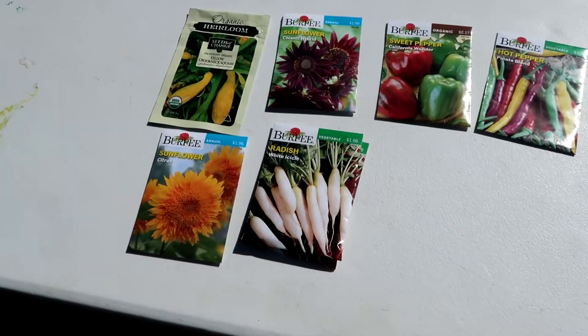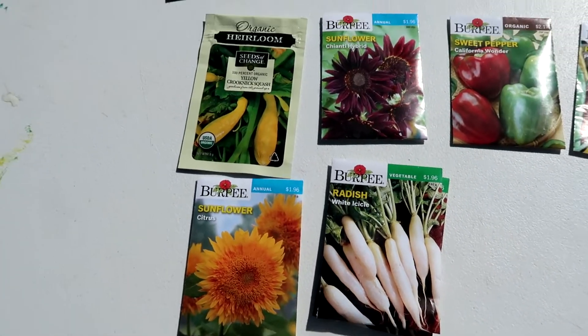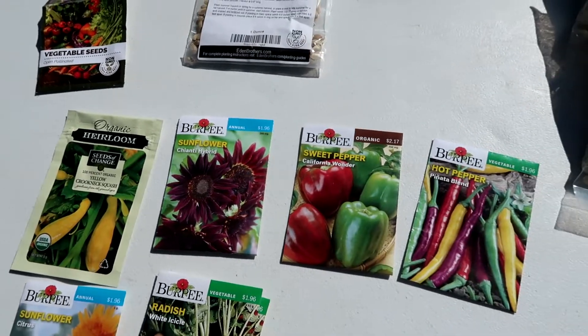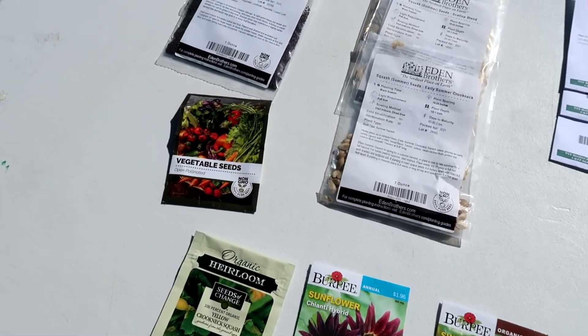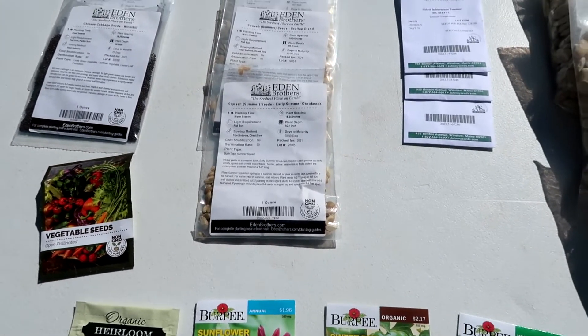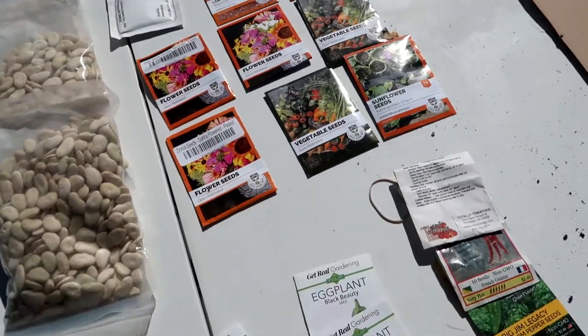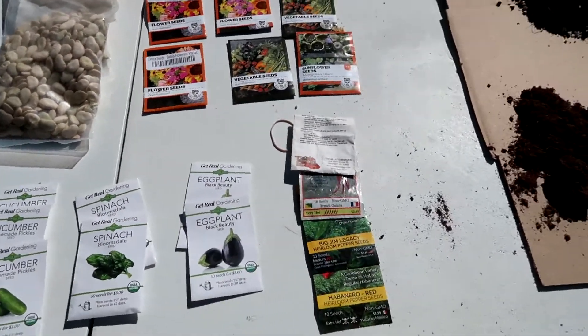As you can see here, I've got kind of a small variety of different kinds of seeds. I have sunflowers, peppers, cabbage seeds, summer squash, some lima beans, flowers — just kind of a small variety of everything.